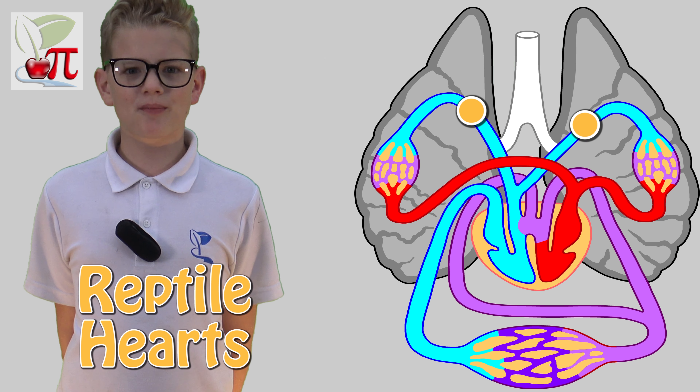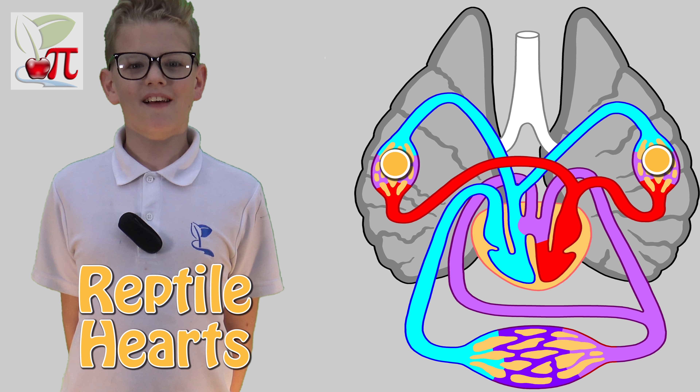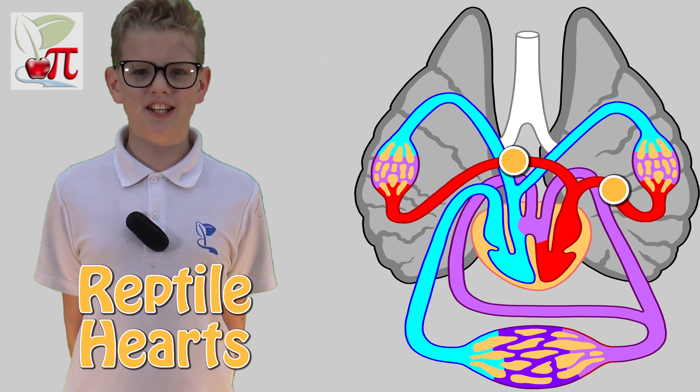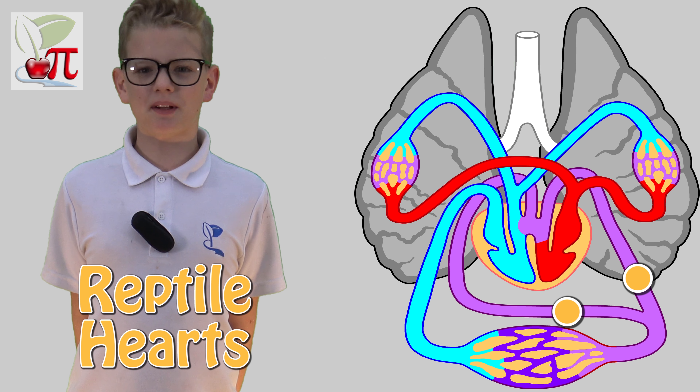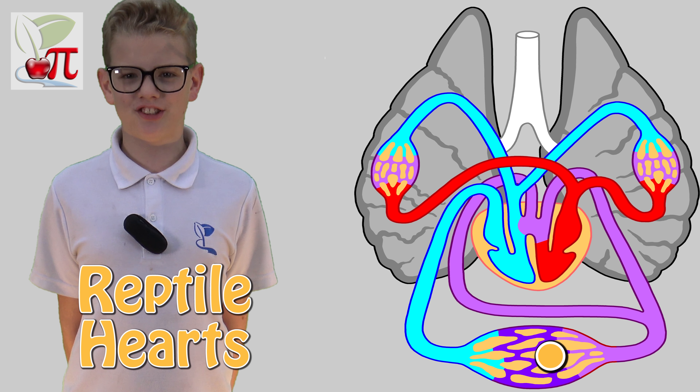As the ventricle contracts, it pumps the oxygenated blood into the lungs. This returns to the heart through the left atrium and back to the single ventricle. As the ventricle contracts again, the oxygenated blood is pumped out into two different directions around the body.